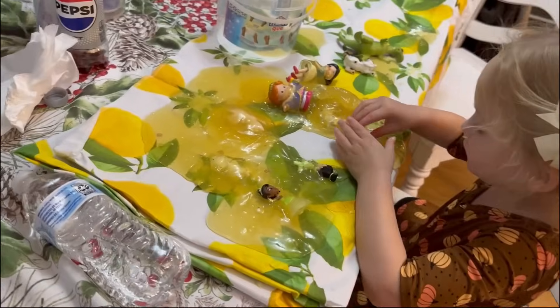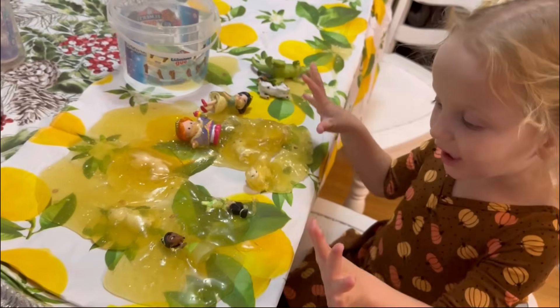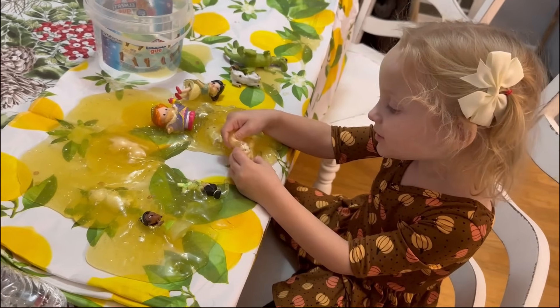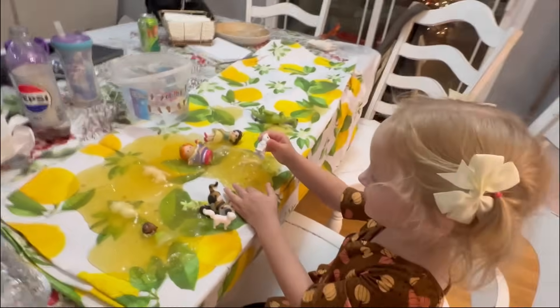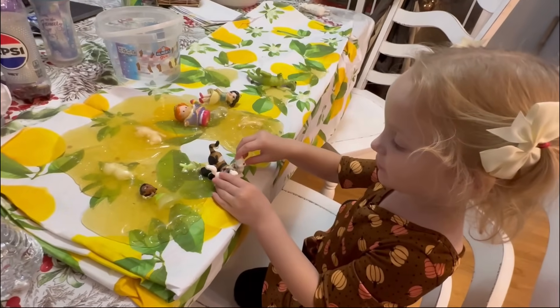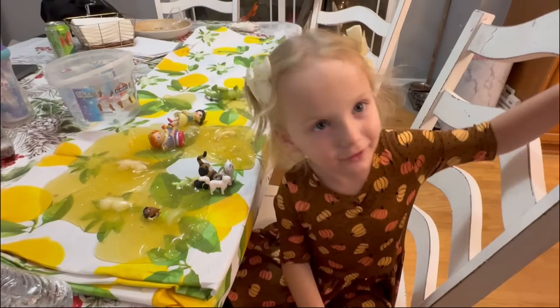Oh my goodness, Libby's playing with the slime. She's just about to go off the table. She is putting her characters into the slime. What are they in, Libby? Eggs. They're in eggs. And then sometimes the eggs hatch, right? Libby says an egg is hatching. Oh, here it comes — you did it. She got to join her mama.